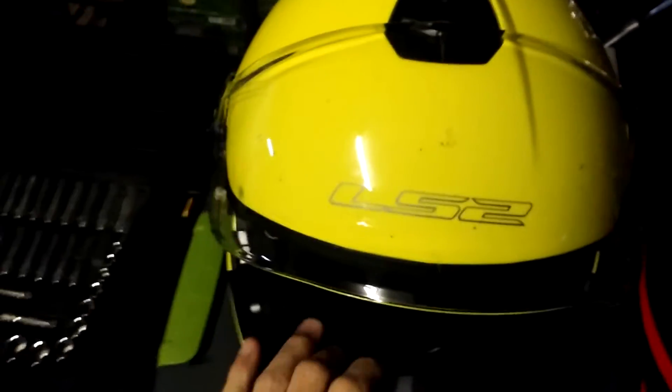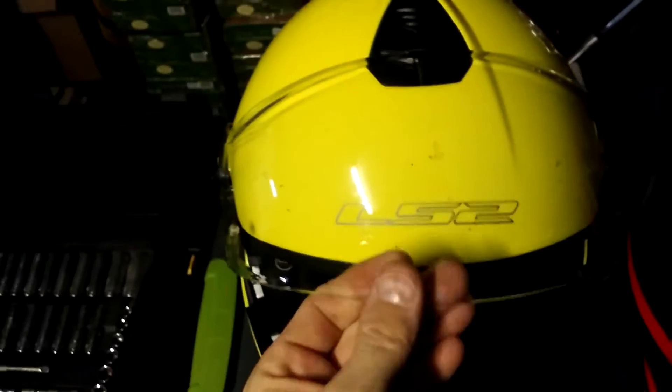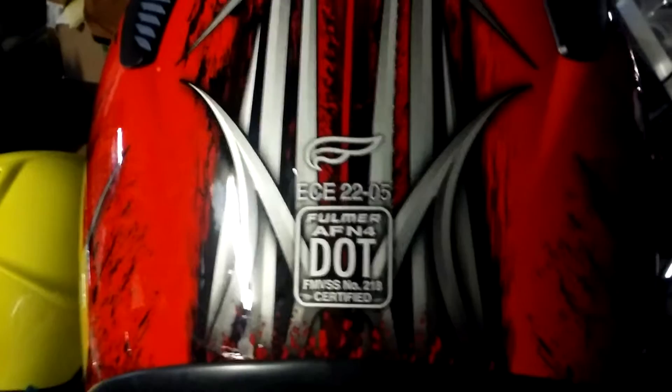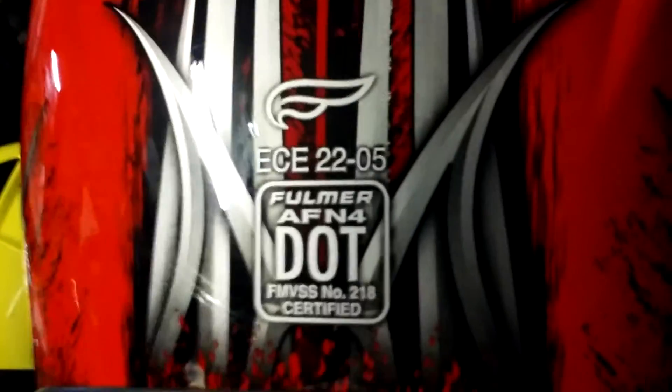This is a review on my LS2 helmet after I've put probably 500 or so miles on it. The helmet I had before — and I still have — is a Former, I guess you can use that as a model number. I got this helmet when I bought my new Honda CB 300F, and that has been a good little helmet, but I wanted more features.